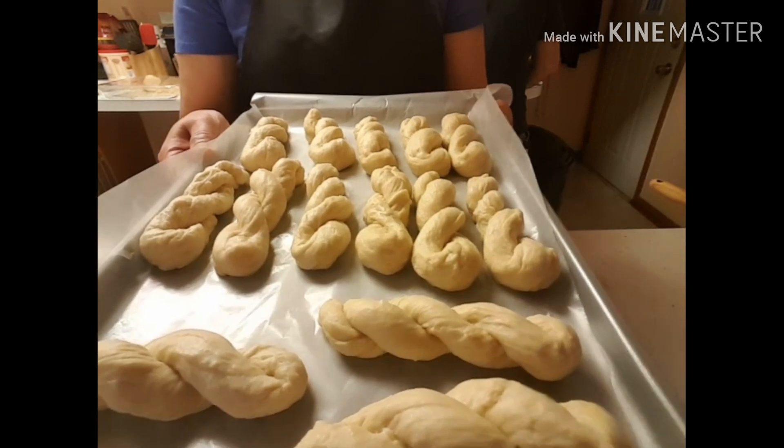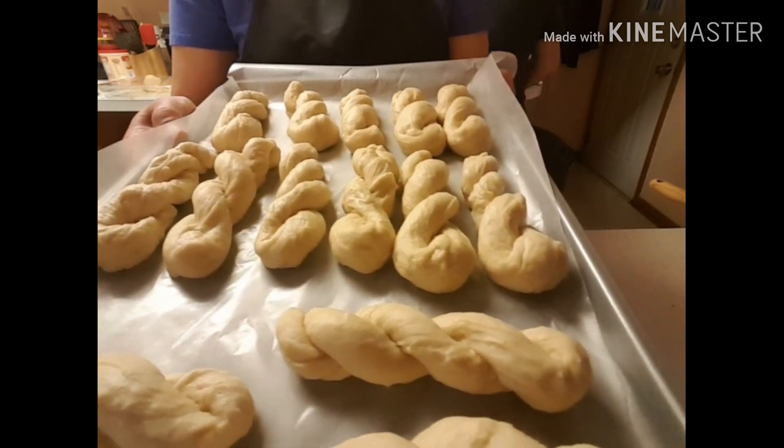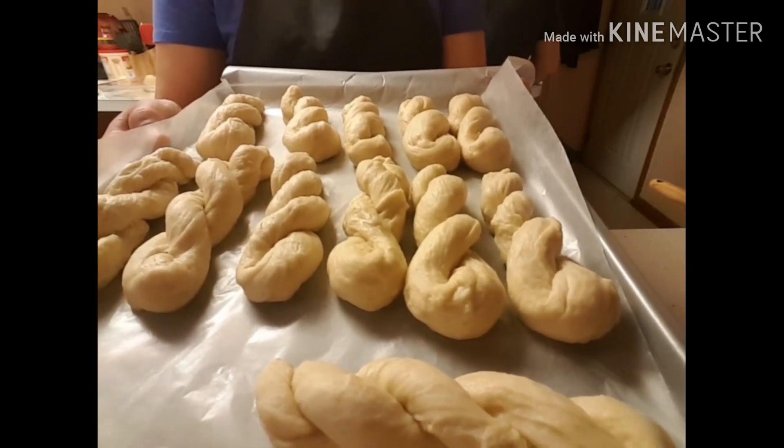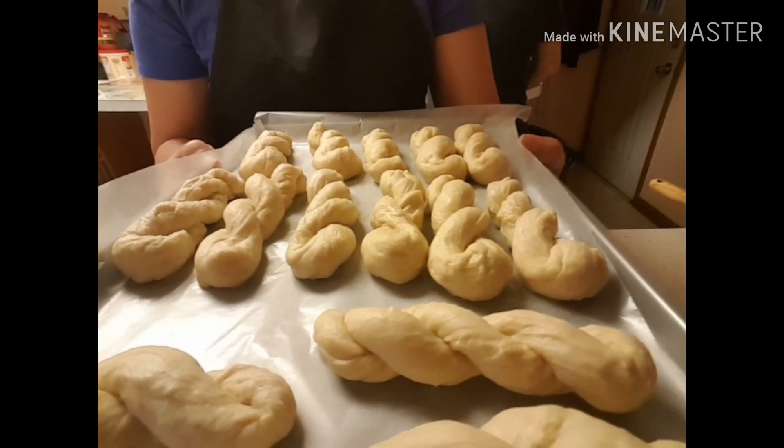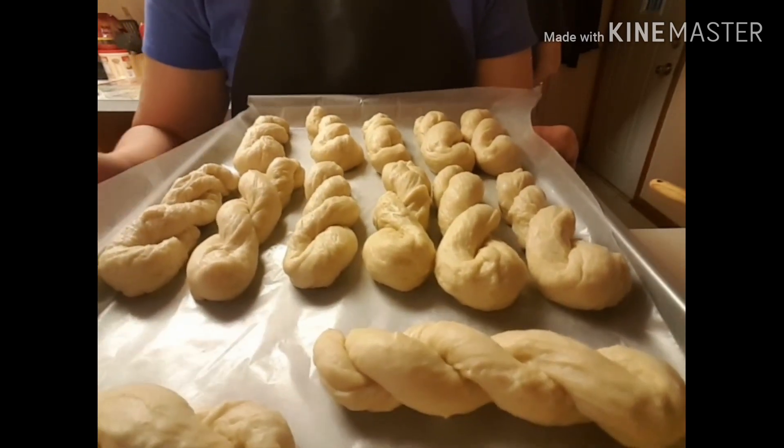Hi guys, ito na ang ating twisted donuts or shakoy. Patubuin lang natin siya ng about 30 to 45 minutes saka natin i-prito (let it proof for about 30 to 45 minutes then we'll fry them). Okay, see you later.